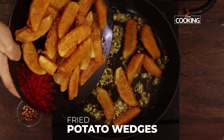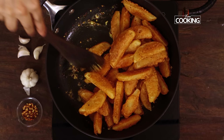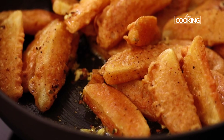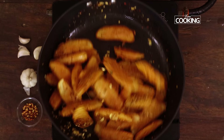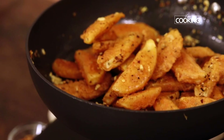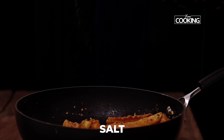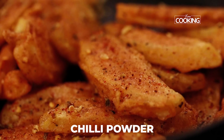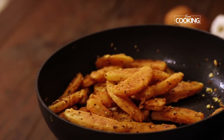Now gently drop in the fried potato wedges. Increase the flame to medium and toss them all in. Gently mix everything together. Finish by sprinkling a little salt and chilli powder — you can also use paprika — just a little for extra flavouring. These are the finishing touches. Toss one more time.